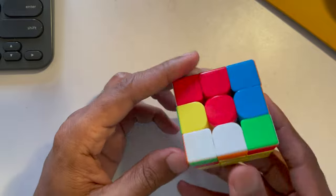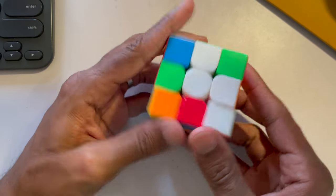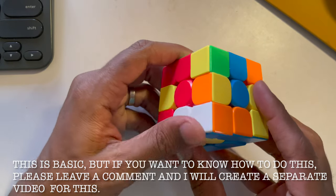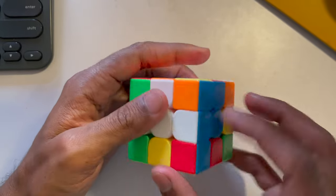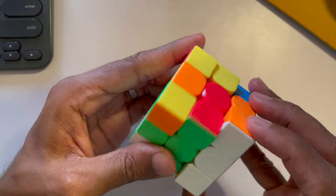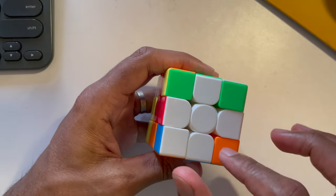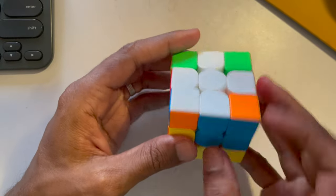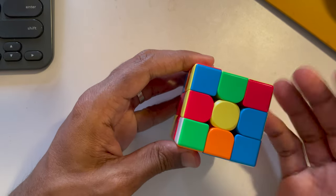For each edge, find the matching white piece and bring it into position. For white-orange, find it and bring it here. For white-blue, find it and turn it into place. For white-red, do the same. Now you've got yourself a white cross aligning with the red, green, orange, and blue centers. Once you've done the white cross, turn the cube so that yellow points up.